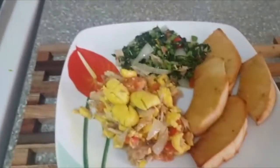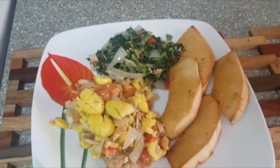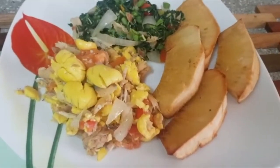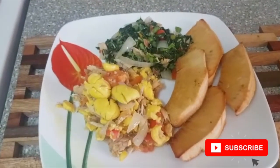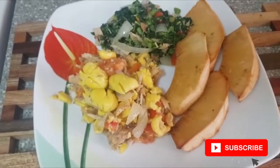Welcome back. Here you have it — breakfast is served. Ackee and salt fish, kalalu and salt fish, and fried breadfruit. And if you don't want to fry your breadfruit, you can serve it just as it came from the oven. Thank you for watching. See you on the next video with Carl's Kitchen.